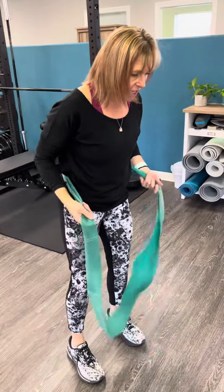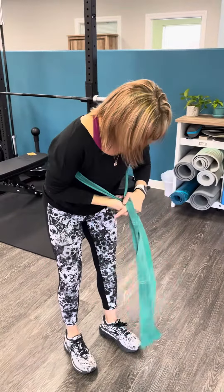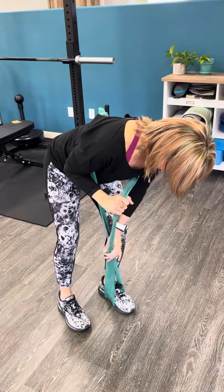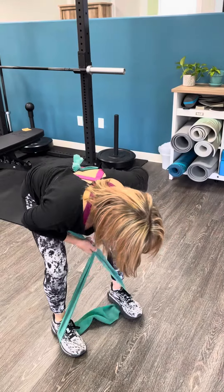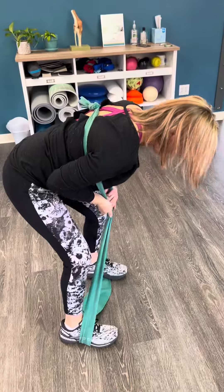For a hinge, what we're going to do is step into the band and bring it up above your waist. You're going to make an X and then step on that band, depending on how much resistance you need and how much slack you're going to put into it. My knees are bent, I'm flat-backed, getting it all set up so I don't get hurt.